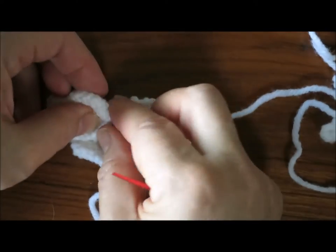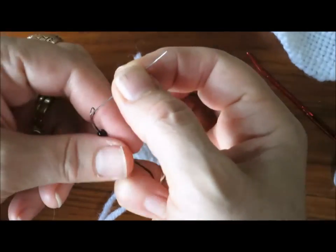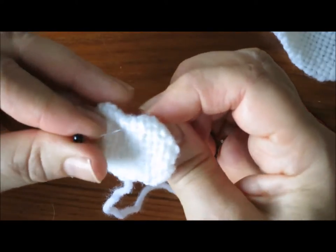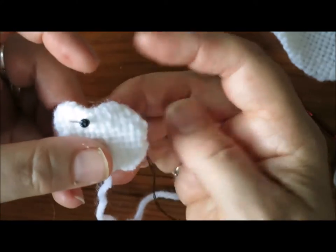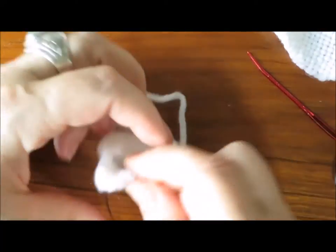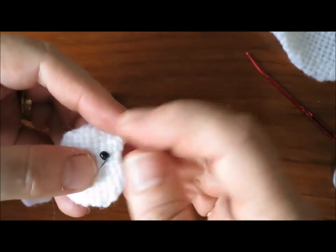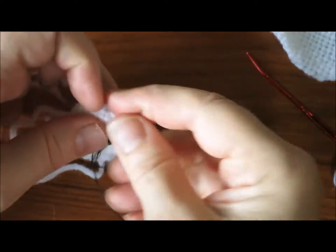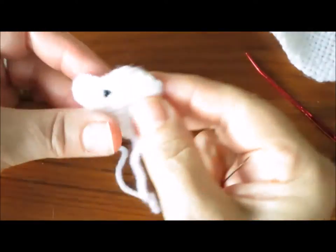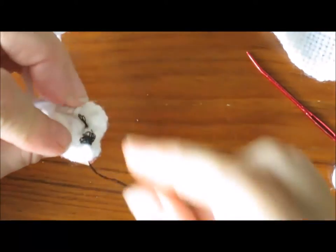I think I will stitch the eye on first, before I stitch the head to the body. I have a black bead and black needle and thread, and I will stitch the dog's eye. Here's the needle and thread going through with the bead, and I'm going to stitch the eye in place before I stitch the head to the body. So there's the eye in place. And I will use that needle and thread to create the nose.